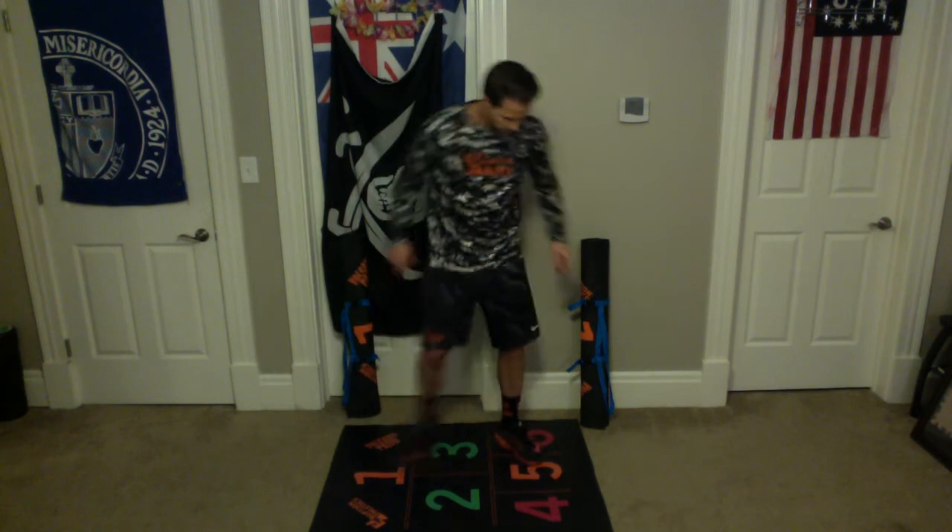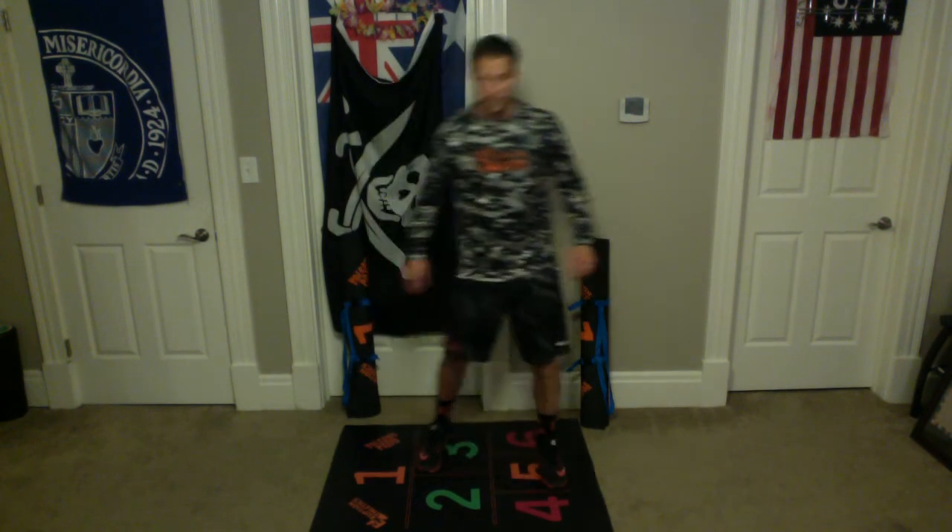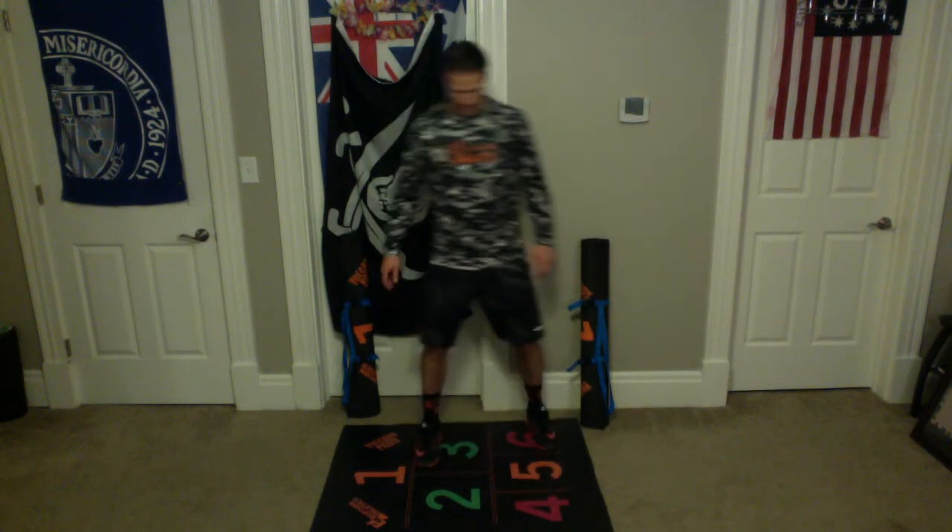Take a break there and then we're going to do that again. From 6, to 3, to 5, to 2, to 4, to 2, to 5, to 3, to 6. All right, ready? Begin.